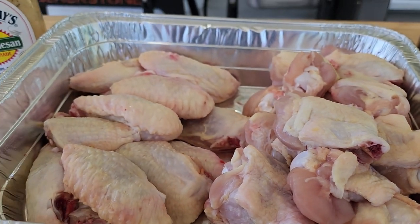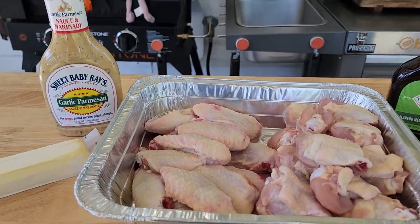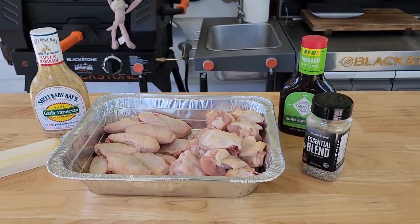Now as you can see we're not using a lot of ingredients to make these chicken wings. It's not going to take a whole lot to make some delicious wings on the Blackstone. Wings on the Blackstone is probably one of our favorite things to do here. The kids love them, we love them, and there's just so many different ways to do wings.